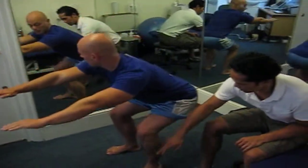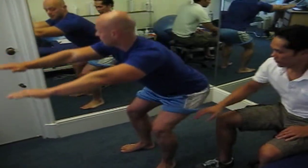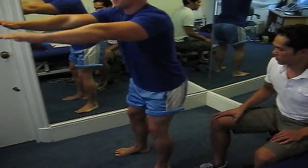Keeping your knees in alignment over the middle of your foot, squeezing this inner knee muscle as you squat.